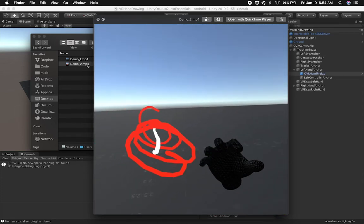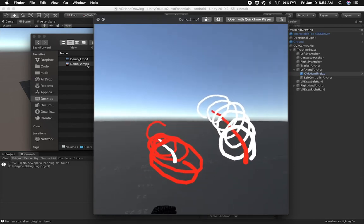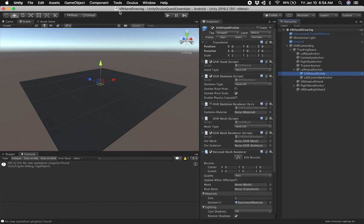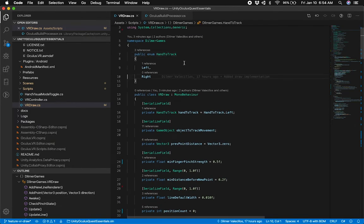I have my hands pointing towards me and the pinch is getting detected. In this case I'm going in the opposite direction, and then I'm drawing from the back and close to me. So let's go ahead and take a look at the code, and you'll be able to do something similar to this or probably even better. I showed you some of these components in the previous video, so make sure that you watch it so that you understand how this is set up. Today I'm going to focus on VR Draw, which is the implementation I have for drawing.